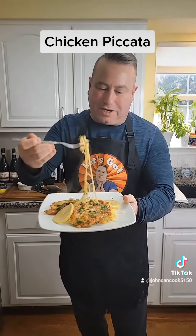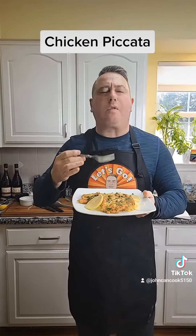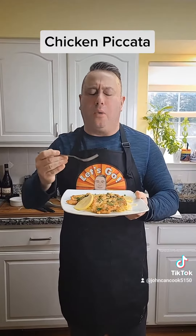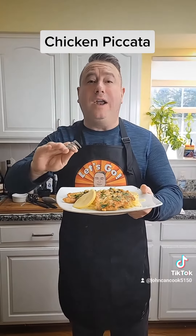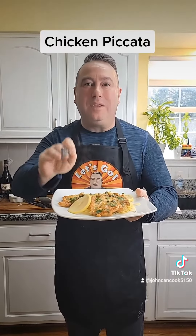Okay, here we go — thing of beauty. Super bright with that lemon and that white wine. Great date night idea — please like, please share, and please follow!